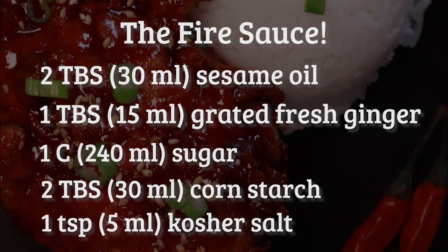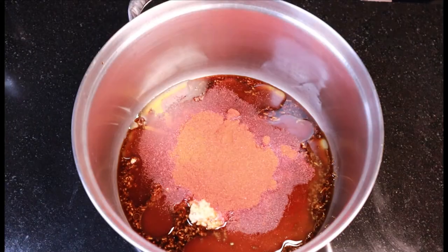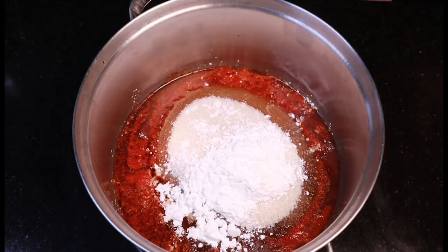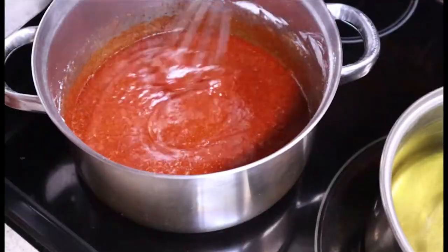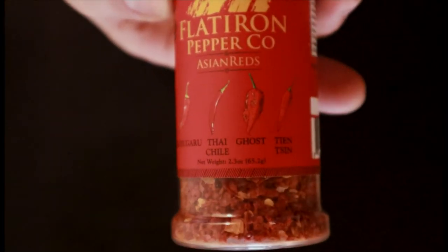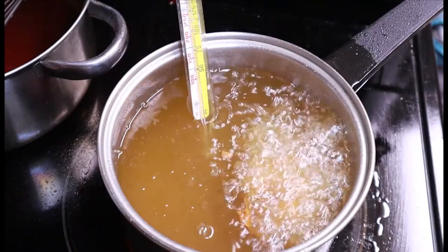This is a simple matter of combining ingredients, whisking, and setting on low heat to reduce. If you need a bit more fire in your fire chicken, just bump up the amount of cayenne, or do what I do and finish the chicken with a sprinkle of Asian bread from the impeccable Flat Irons Pepper Company. It's good.